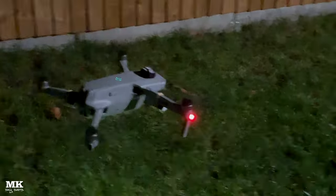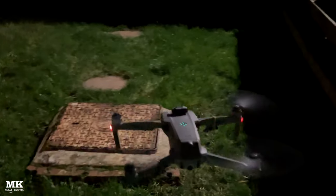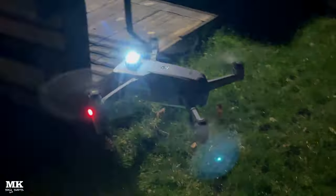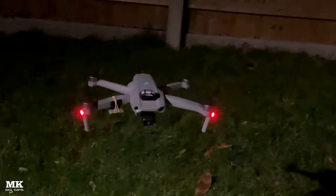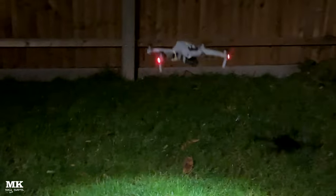Now let's do a 360 around it. As you can see — lovely drone, but those lights are banging. You really wouldn't need much more than this. Apparently the V-Fly ones underneath are approved by the FAA in America — I'm not sure if that's the same for the UK, but they're definitely bright.